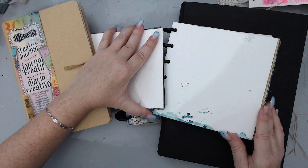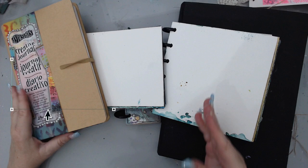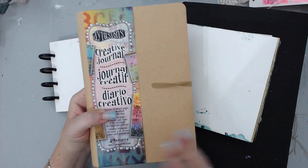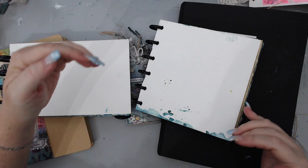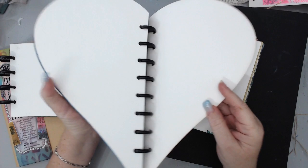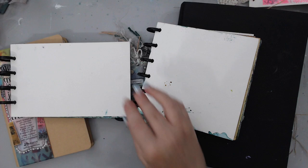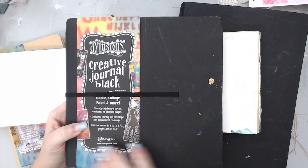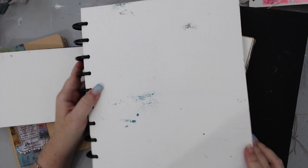That leads me to my second point, which is shape. Not only do you need to figure out what size you want, but also what shape. This journal you use vertically, but this one is used horizontally. Another type of shape — for example, Joggles made a heart shape. There are also tag journals — I made this little thing that has tags and they come blank. There's also the square size, and even bigger than that.